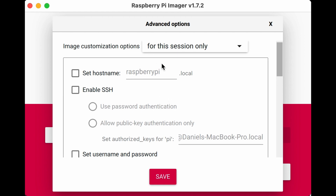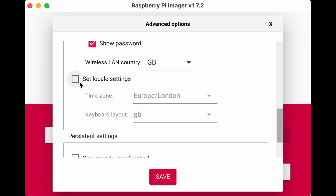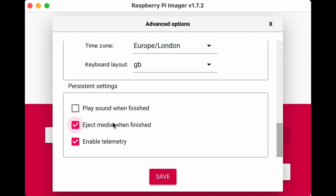In these settings you can set the Raspberry Pi hostname — we'll set it to 'zero2w-robot'. Enable SSH: you can use password authentication or a public key. If you've already got SSH set up on your computer, public key is great because you don't have to type anything. Otherwise, set a username and password. If you're outside the UK, set your locale settings. You can also have it eject when finished — I think that's a good idea.